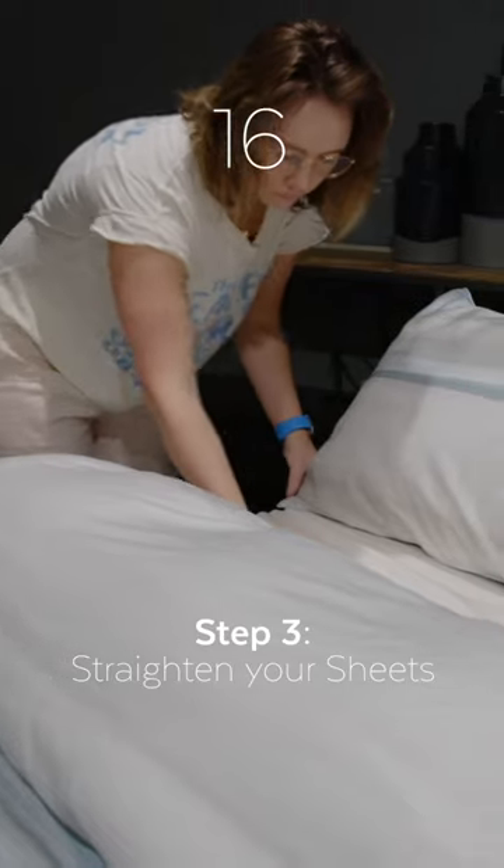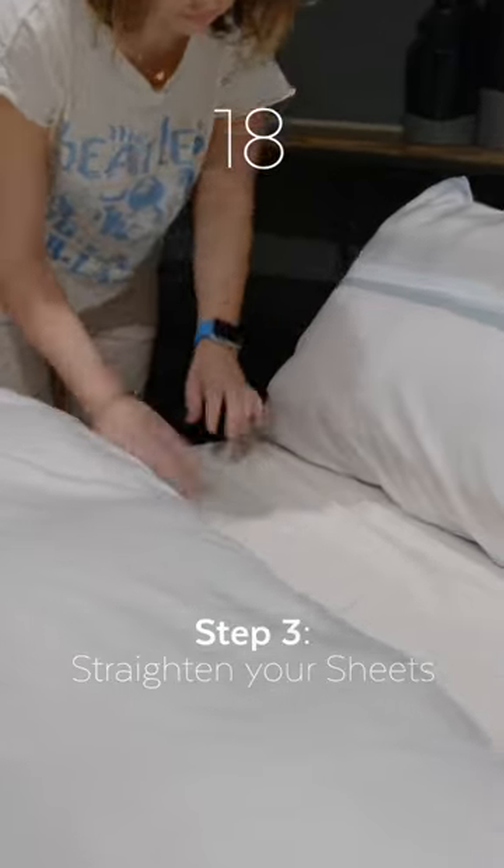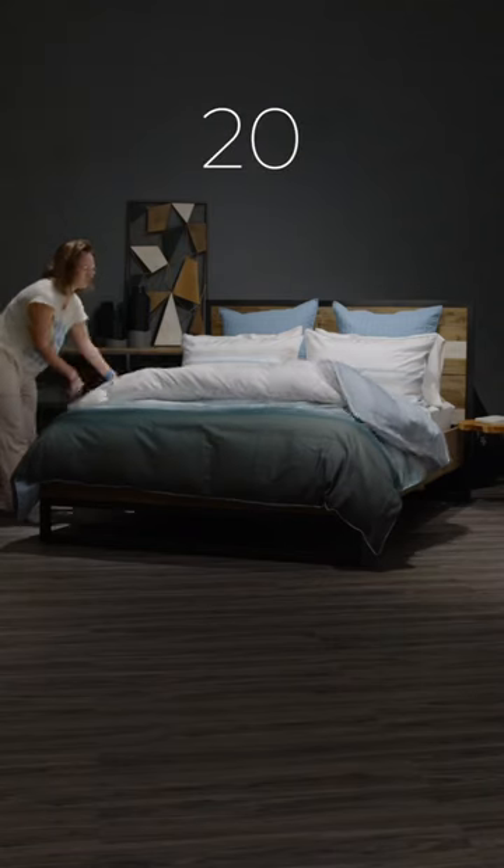Step 3: Straighten and tuck your sheets neatly for a smooth, clean finish.